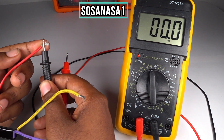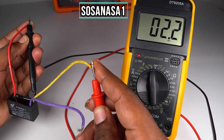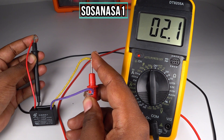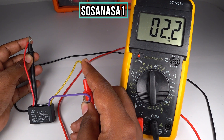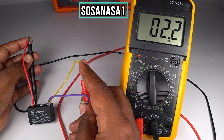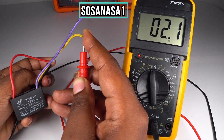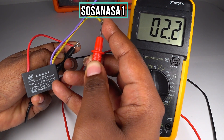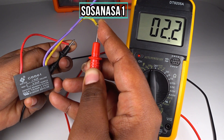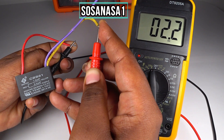Touch this probe here and this probe here, and watch the multimeter screen. Touch the red cable — in this case, this cable combination has 2.5 microfarads as labeled. If the number on the multimeter screen is higher than the number printed on the capacitor, it means this capacitor is not in good condition.